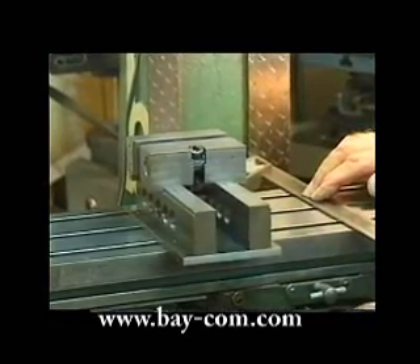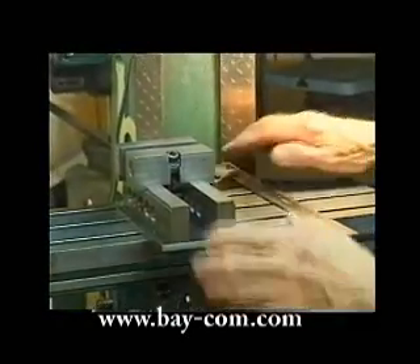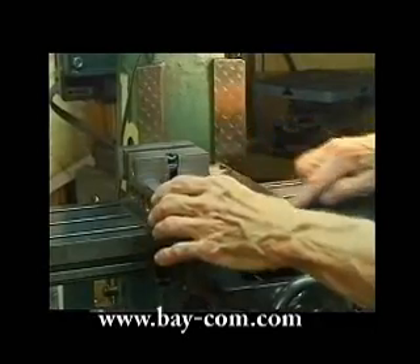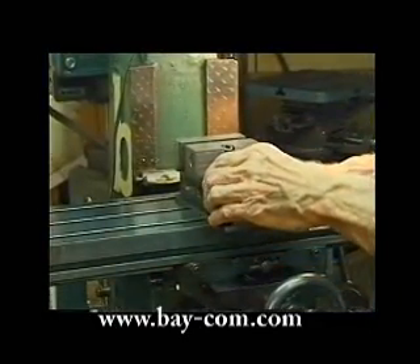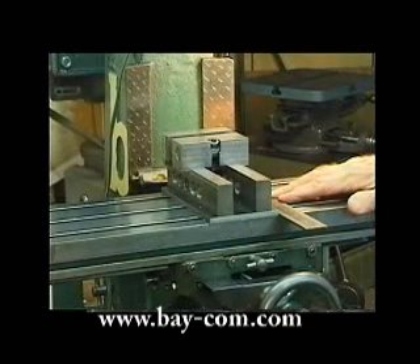The way I put that vise in position is to put my square with the stock against the vertical slides on the Z dovetail, and the blade across. When I place this vise, I already have it in quite an accurate position.